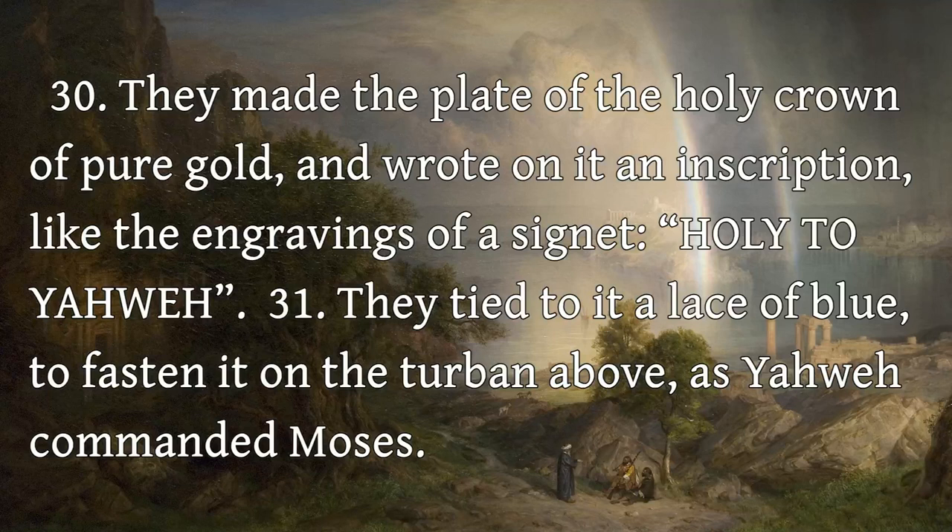They made the plate of the holy crown of pure gold, and wrote on it an inscription, like the engravings of a signet, Holy to Yahweh. They tied to it a lace of blue, to fasten it on the turban above, as Yahweh commanded Moses.